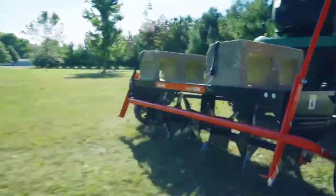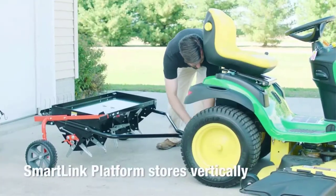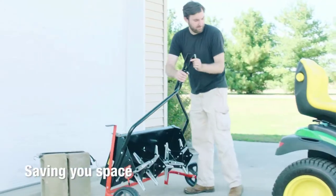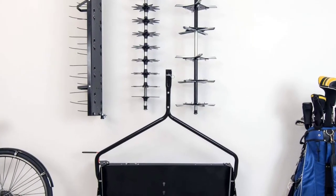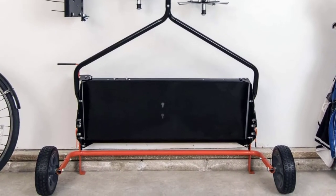It also has a protective coat that helps to improve its durability even when working under harsh conditions. It is made in such a way that you can easily use it in all types of soil, even places with rocks. Its Smart Link feature makes it a great product for taking care of your lawn and it provides precise plug lawn aeration.